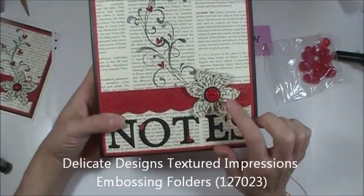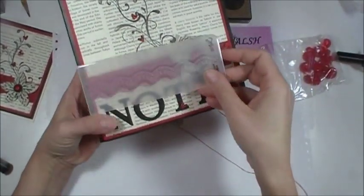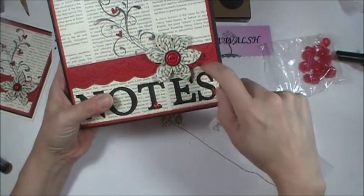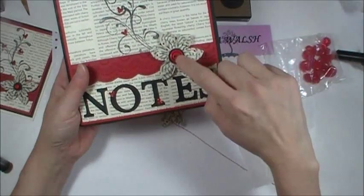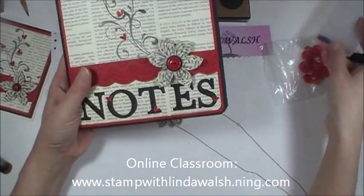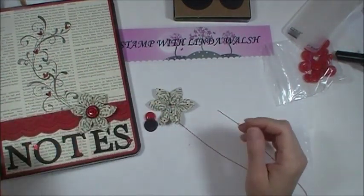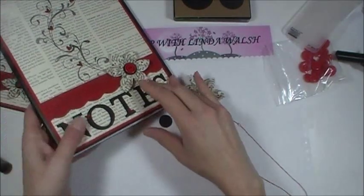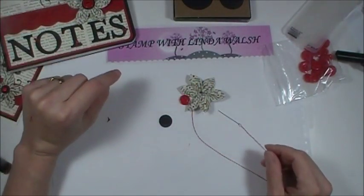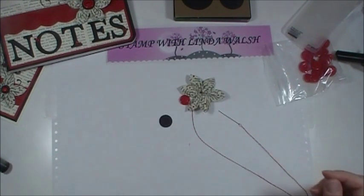On my site you'll find out that this embossing folder doesn't reach all the way across, so I have a little trick on how to extend it. This is also faux thread — it's not any baker's twine or floss — so there's a faux thread trick on the website too. I hope you can join me on the online classroom at stampwithlindawalsh.ning.com — it's a nice little site where you get to join, interact with others, post your projects, and there are lots of upcoming challenges and prizes. Thanks again for watching!